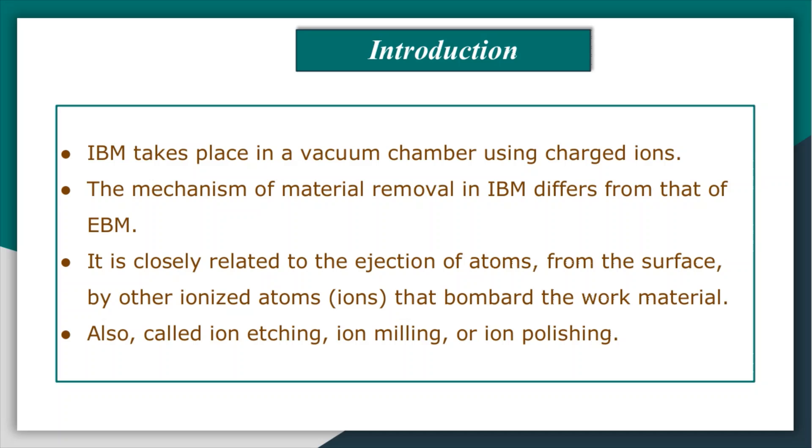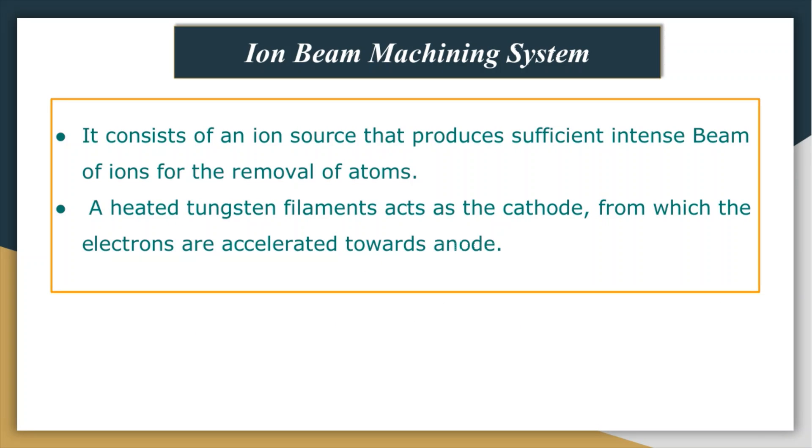Now let us look at the ion beam machining system. The system consists of an ion source that produces a sufficiently intense beam of ions for the removal of atoms from the work surface by impinging of ions. A heated tungsten filament acts as the cathode from which electrons are accelerated by means of high voltage.